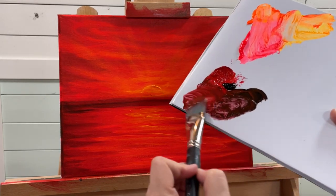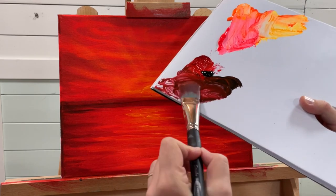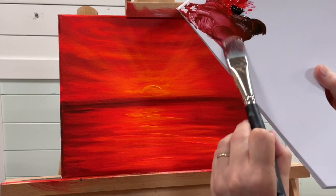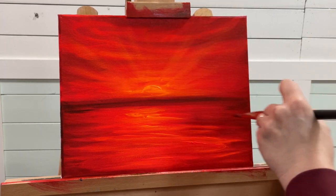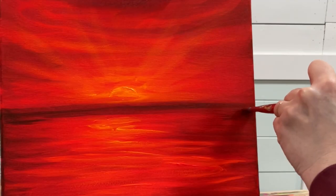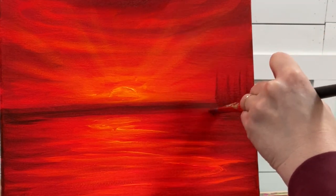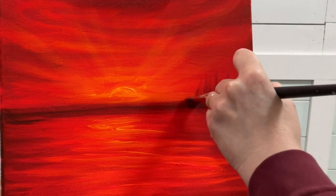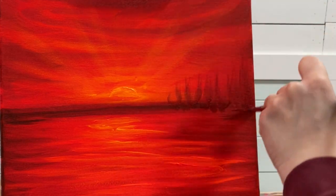The next thing I'm going to do is pick up a little bit of water and loosen the paint on my brush so it's somewhat runny and transparent. I'm going to line my brush up and press, pull, and flick — just pulling and flicking up towards the sky.